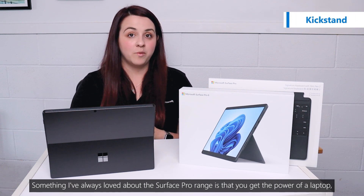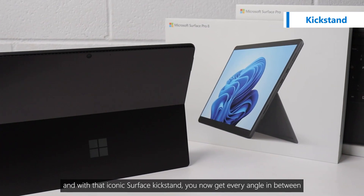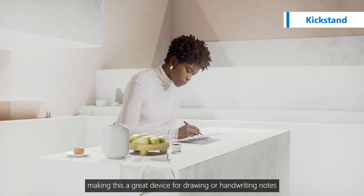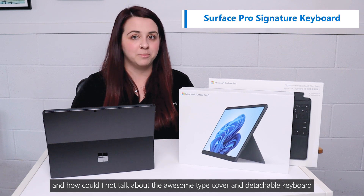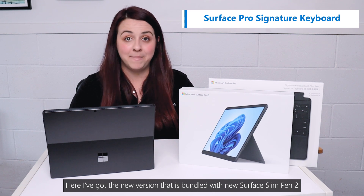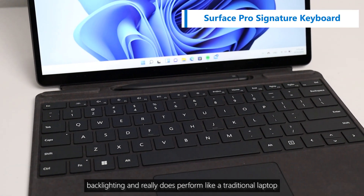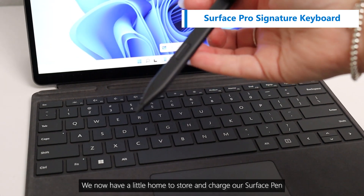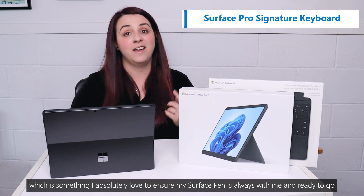Something I've always loved about the Surface Pro range is that you get the power of a laptop but the flexibility of a tablet, and with that iconic Surface kickstand you now get every angle in between, making this a great device for drawing or handwriting notes. And how could I not talk about the awesome type cover and detachable keyboard? Here I've got the version that's bundled with the new Surface Slim Pen 2. The keyboard is complete with a full row of function keys, backlighting, and it really does perform like a traditional laptop. We now have a little home to store and charge our Surface Pen, which is something I absolutely love to ensure my Surface Pen is always with me and ready to go.